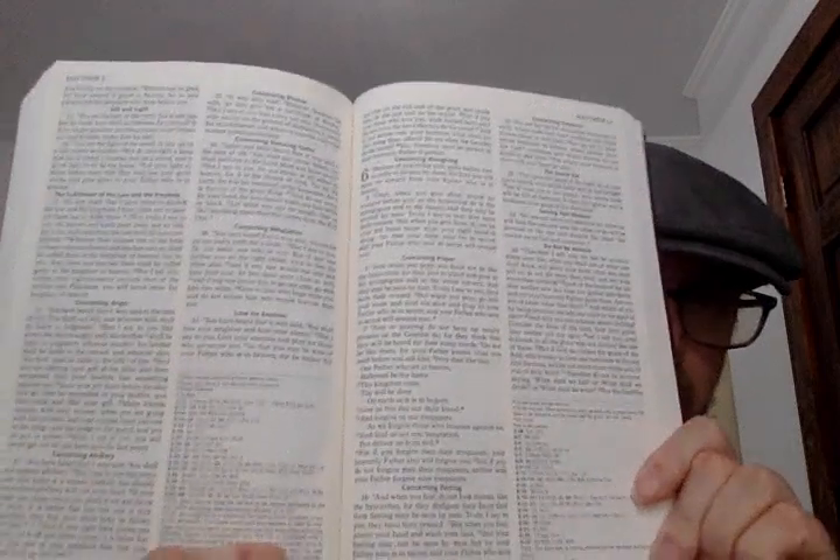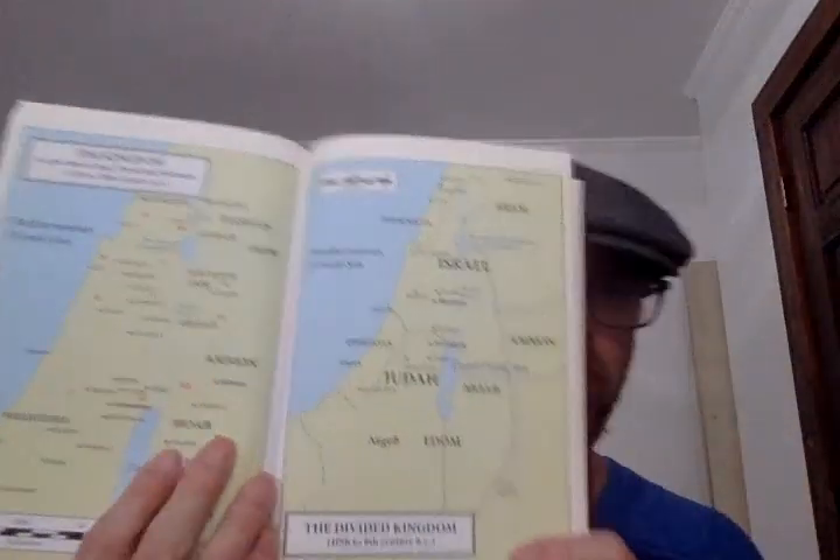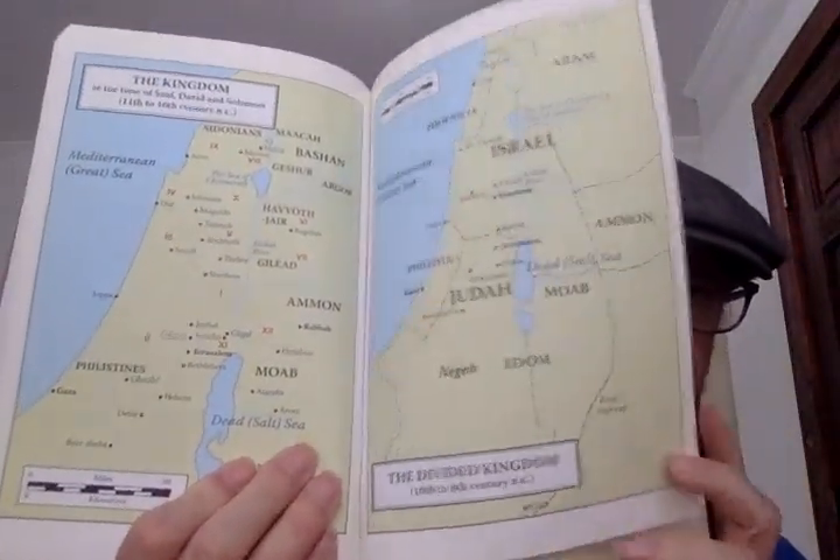Here's the Sermon on the Mount — you can see it's black letter text. And then after the book of Revelation there are these color maps, and then you're at the end page at the back of the Bible. It's a really good Catholic edition of the Revised Standard Version, so if you're looking for one, this one's really good.